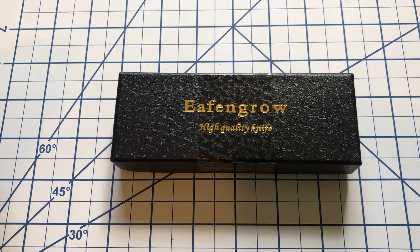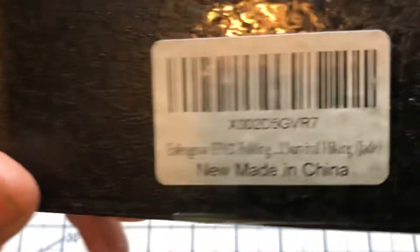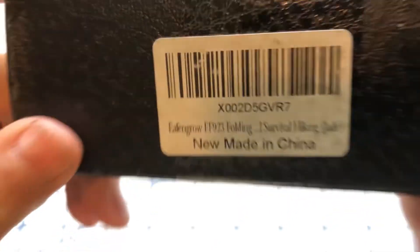Hi everyone, welcome to North Star Knife Reviews. Today I'm looking at an Eafengrow knife — this is the Eafengrow EF923.